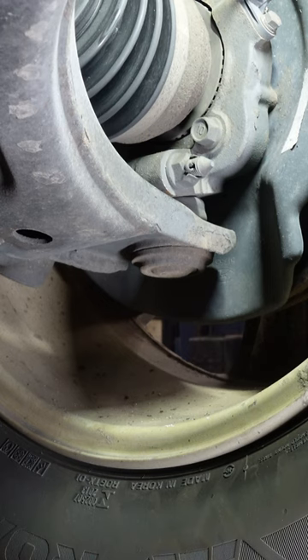2011 2.4 four-wheel drive or all-wheel drive Kia Sorento lower ball joint — difference between good and bad. This is the left side; I'll be checking the right side next. Take a pry bar.